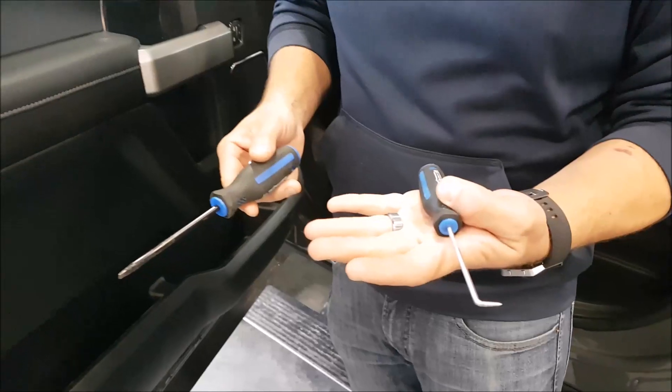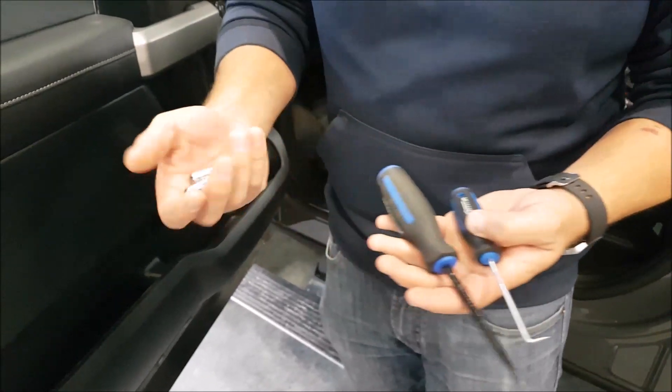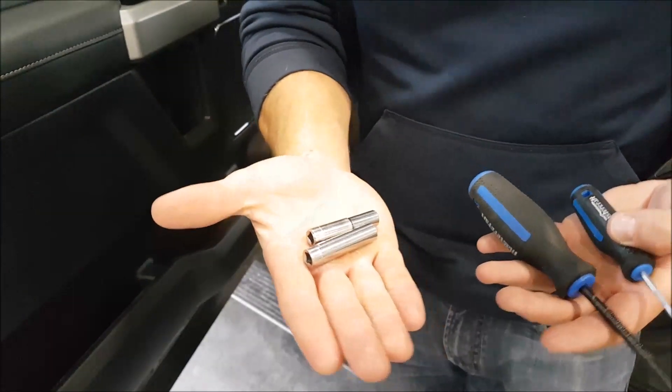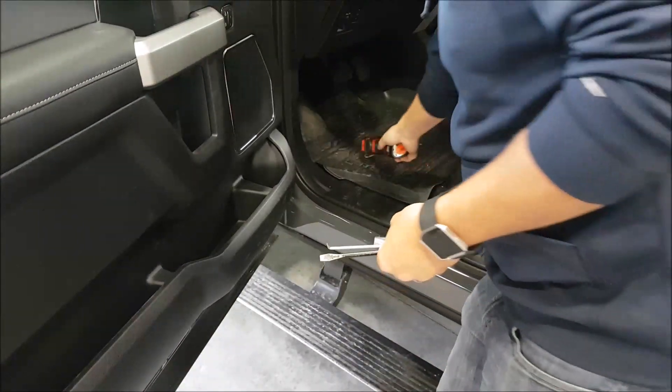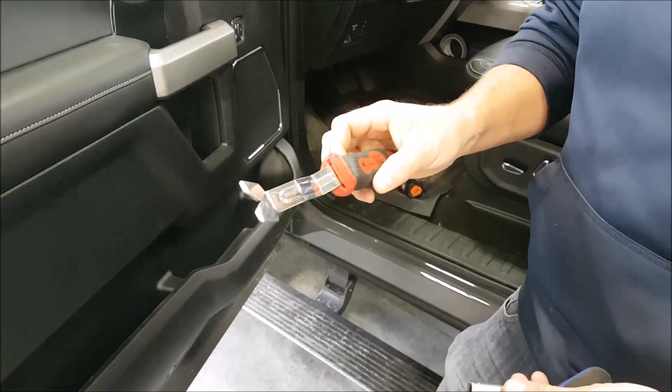So today we've got a pick tool, a flathead screwdriver, a 7 and 8mm screwdriver, a little impact gun, and a flathead pry tool.